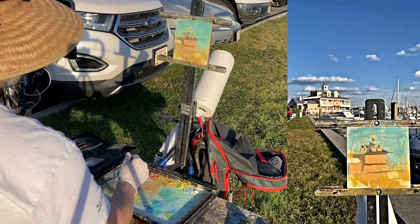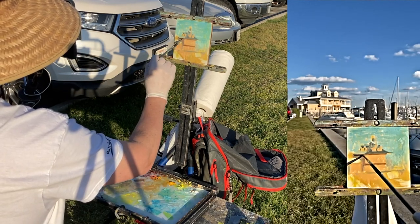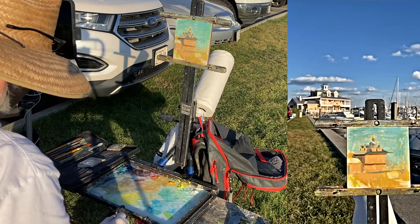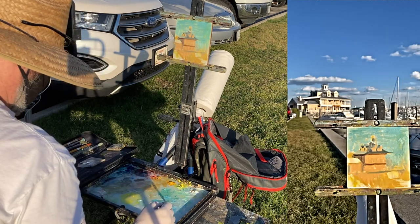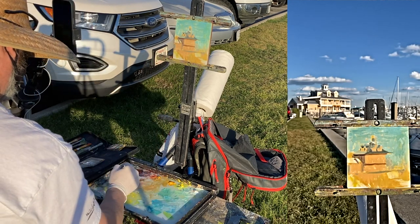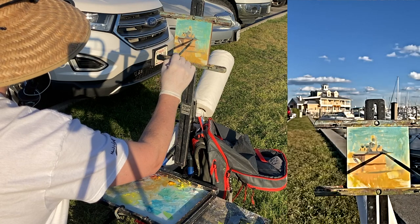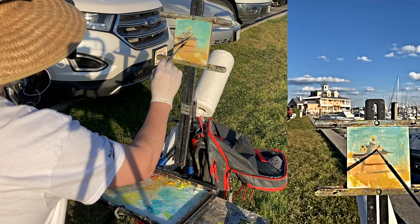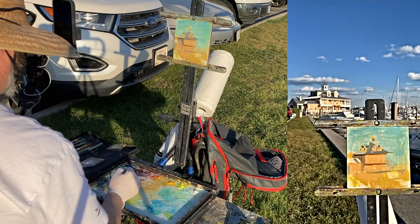I'm mixing a little bit of alizarin crimson and ultramarine for this. I don't use a palette knife to mix my colors — I use a brush mainly when I do plein air to mix my colors. Occasionally I use a palette knife, but I find that when I use the brush it helps harmonize my colors.